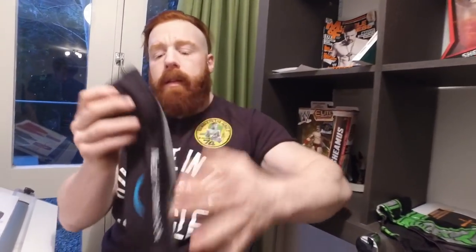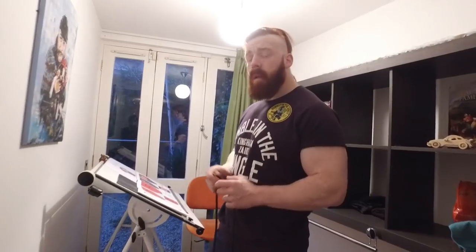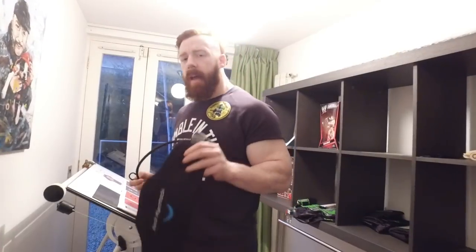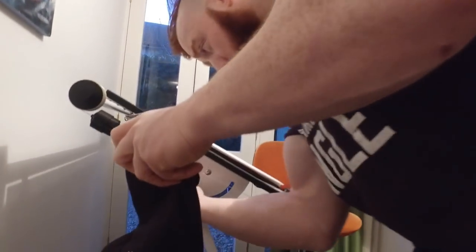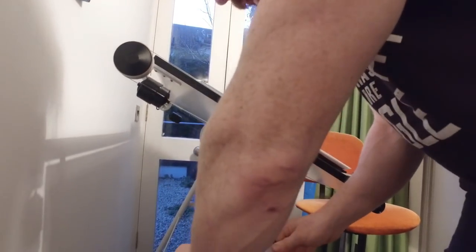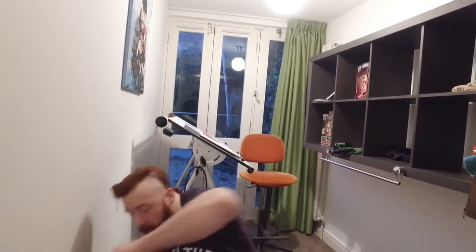I'm going to talk about this, which has helped me immensely — the neck hammock. I'm going to show you how to set it up. The great thing about the neck hammock is you can hang it anywhere: at a desk, which I'm about to do, in a doorway, off a closet, off the back of a door handle. It literally sets up anywhere, fairly easily, just like that.